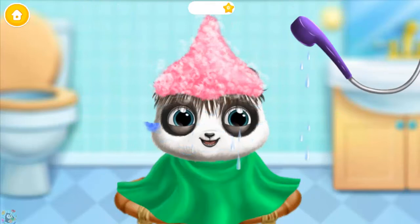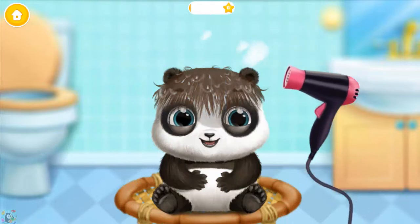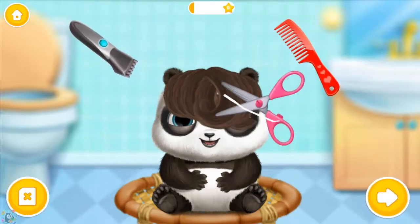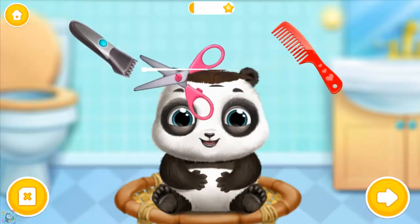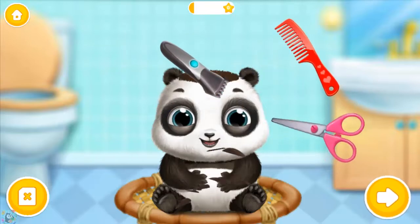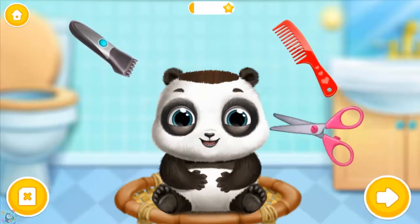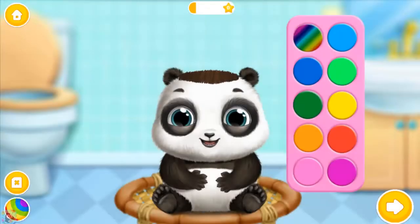Stay still, baby Loo! Wow, nice haircut! Now let's color the hair!